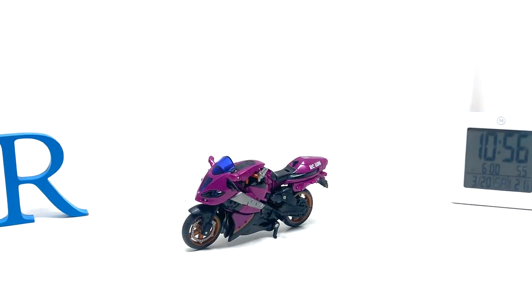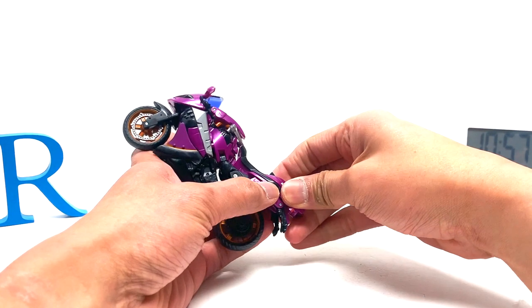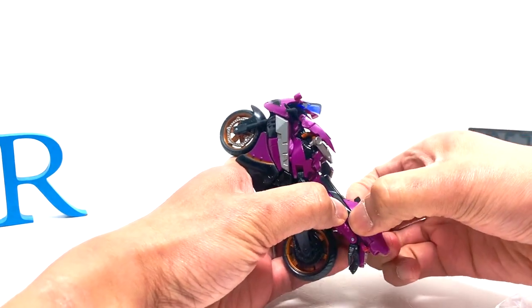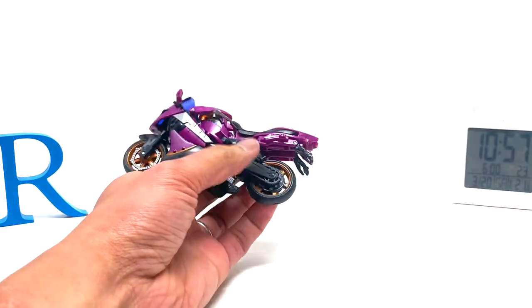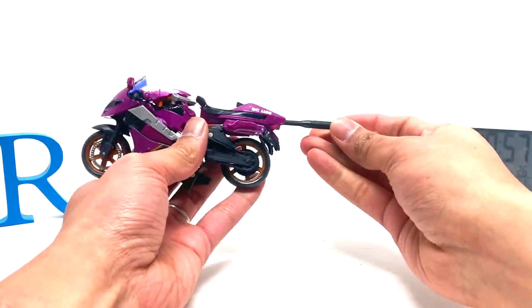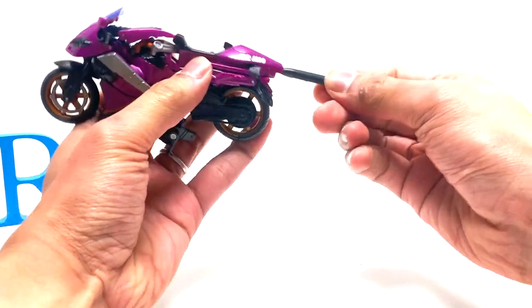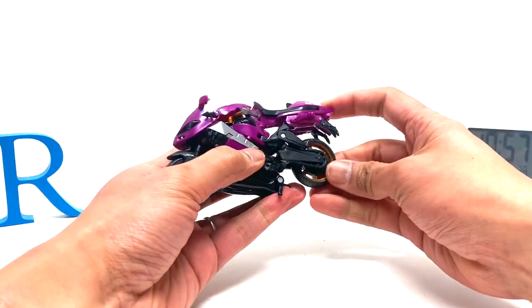I've looked it up and apparently this is Transformers 2007, Deluxe Class Autobot RC. Let's just get right to it. She has a projectile and this part becomes a crossbow kind of thing. You can plug this in here in the back. Oh nice. But it won't do it. Let's just get right to transformation now.